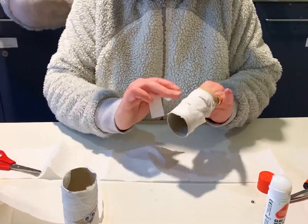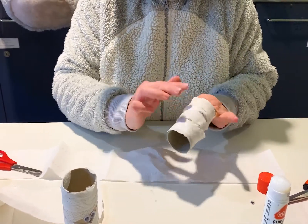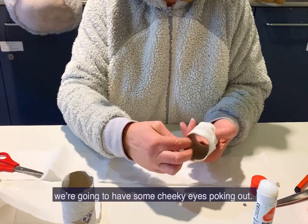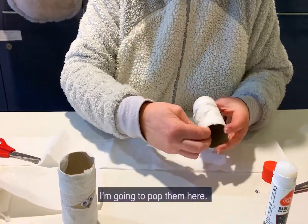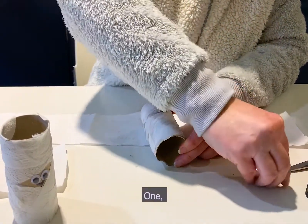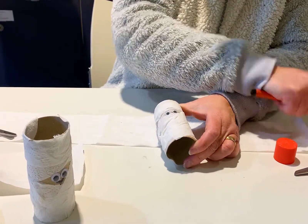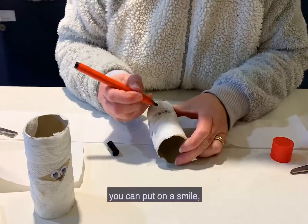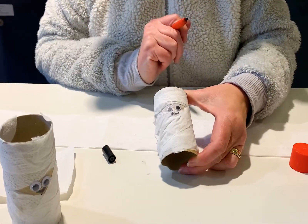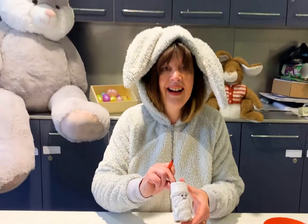So there we go. And last of all we're going to have some cheeky eyes poking out — I'm going to pop them here. One. Two. And if you want, you can put in a smile. Excellent. There you go — an Egyptian mummy. Have fun!